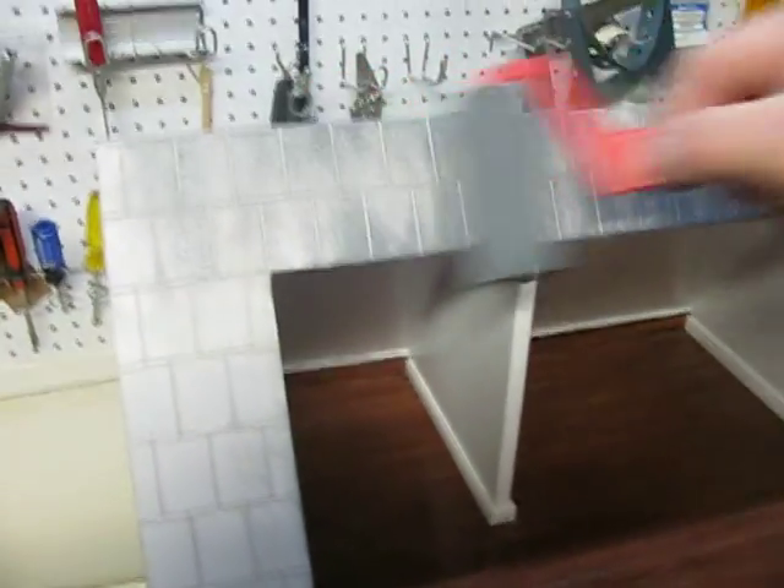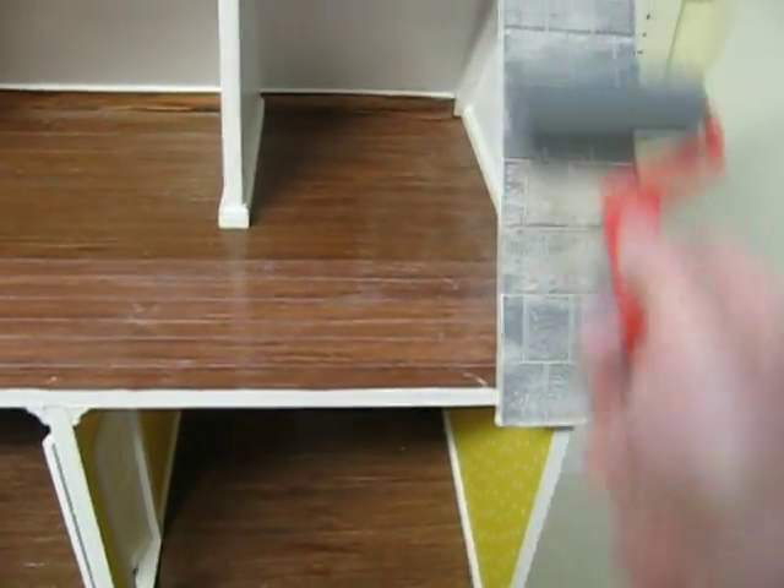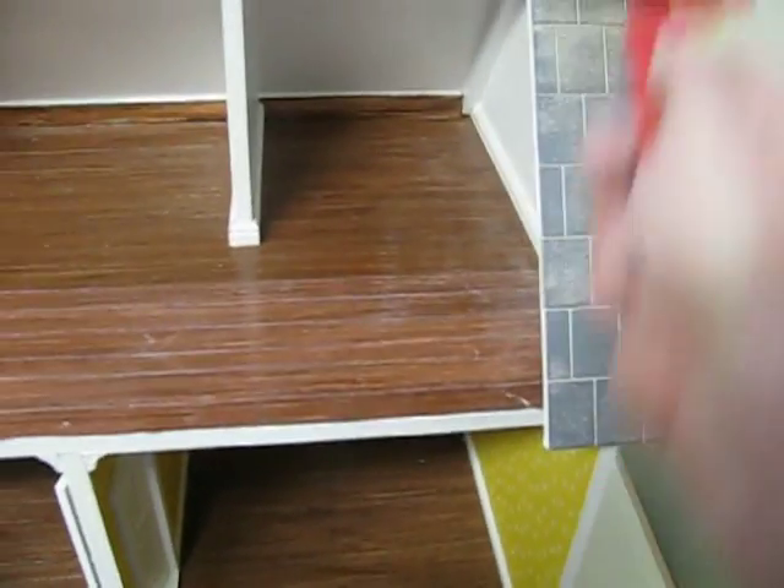My first pass on the roof tiles is very light. I want even this little bit of paint to spread thinly over a lot of tiles, so I'm just barely touching them. Once I've gone over all the tiles, I'll go back with just a bit more pressure, moving quickly and spreading the paint thin.